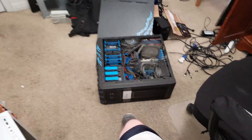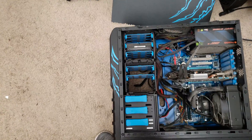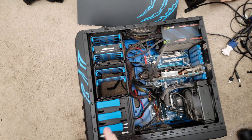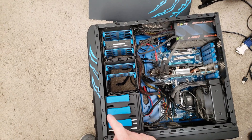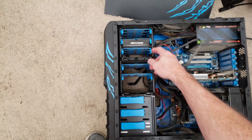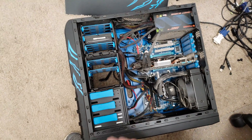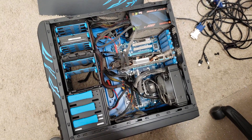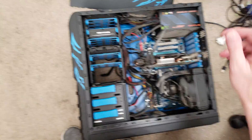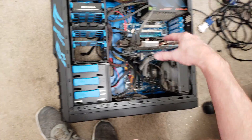A client has brought me their desktop computer to do some updates — changing out a 120GB solid-state drive for a 1TB solid-state drive, and also swapping out a 1TB hard drive with a 1TB solid-state drive. Just basically speeding the computer up and giving it a little bit extra space. It also needs to be blown out; the cooler has got lots of dust in it.